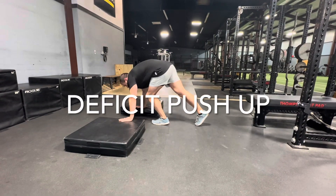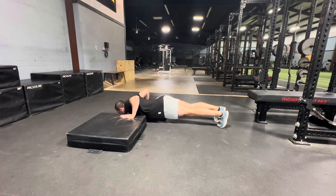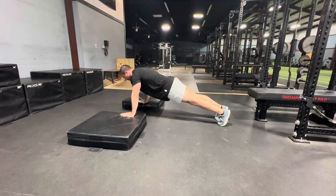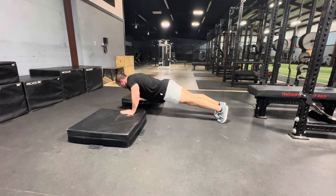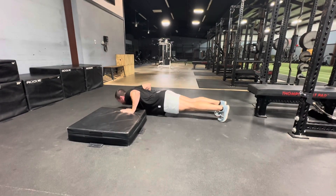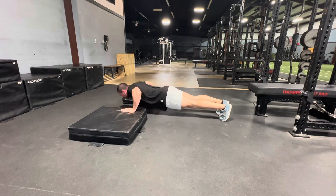This is a deficit push-up. On a deficit push-up, we're going to do a push-up on a couple of boxes like shown, or a couple of weight plates. The larger the deficit, the more difficult it'll be. So this is a six-inch deficit here. Unless you're super, super flexible, I wouldn't go farther than this. This is plenty here.